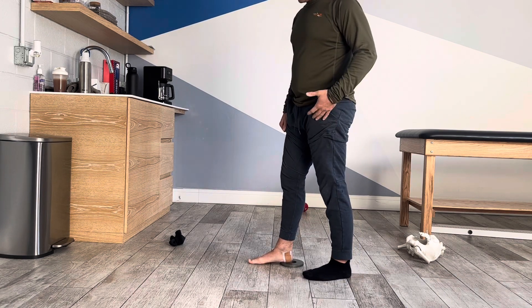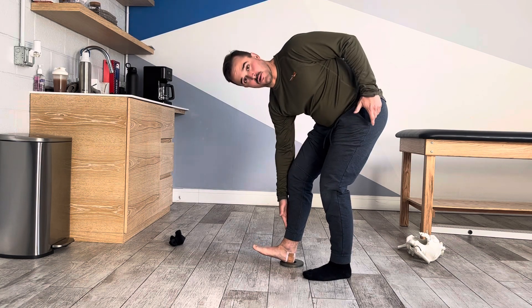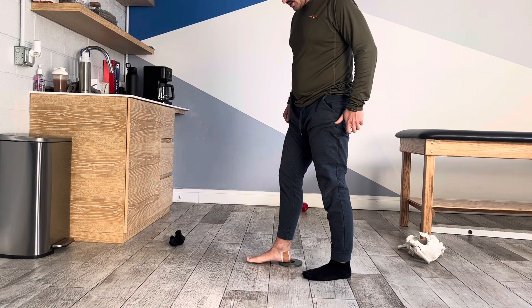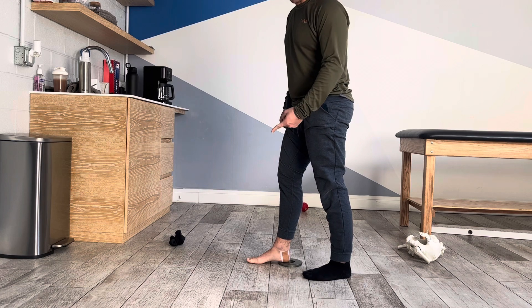Now we're going to pick up your foot like this so you feel tension going up this muscle on the side of your shin. Then we're going to slowly move your foot down, keeping some of that tension. You may not feel like you have an arch now because of that.